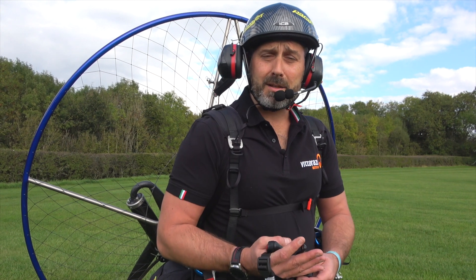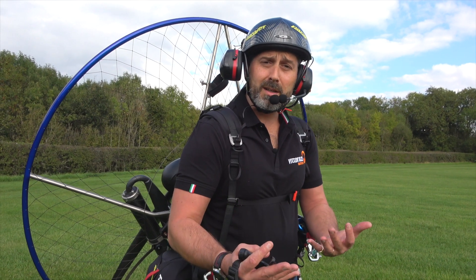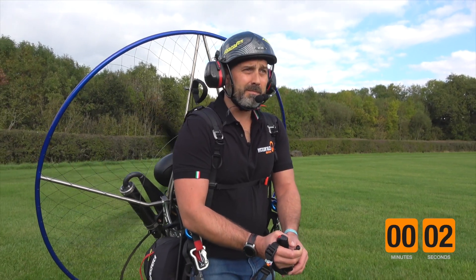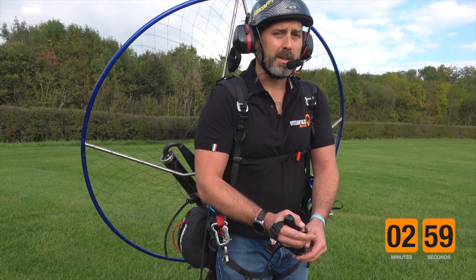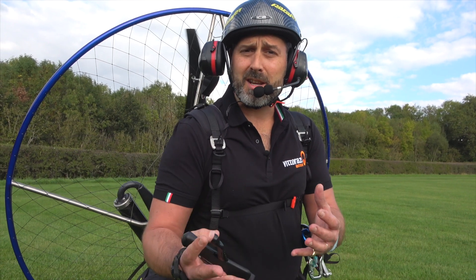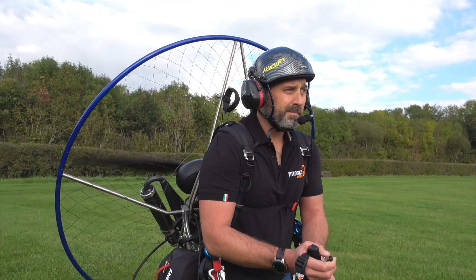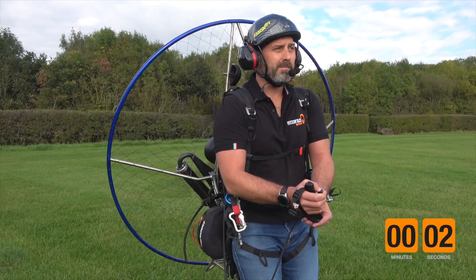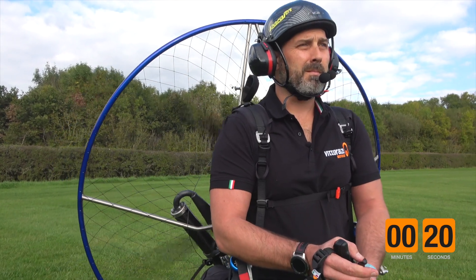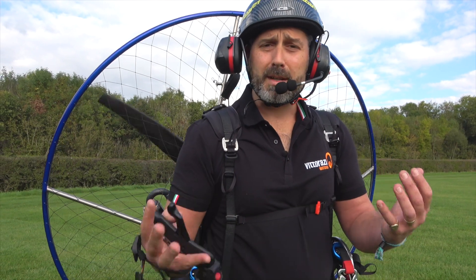Now when the 30 seconds is completed, we're going to brace ourselves and slowly progress the throttle up to a quarter throttle and maintain for a further two to three minutes. For the final part we're going to progress all the way to full throttle, or as close to full as is safely manageable, and maintain for a further 15 to 20 seconds. Your engine is now warm and ready for flight.